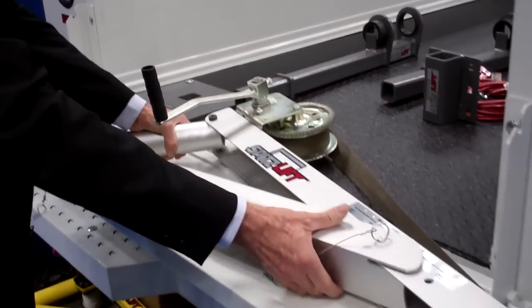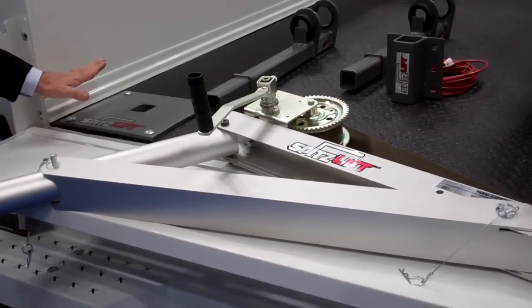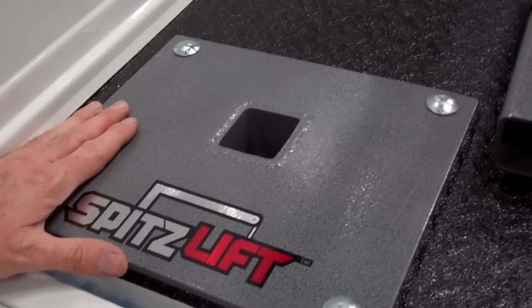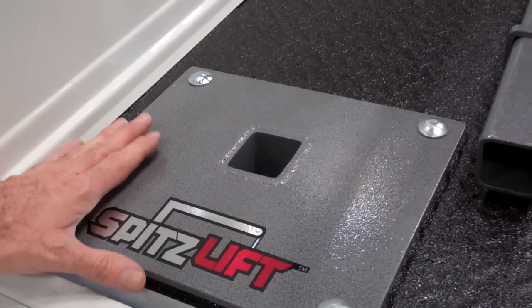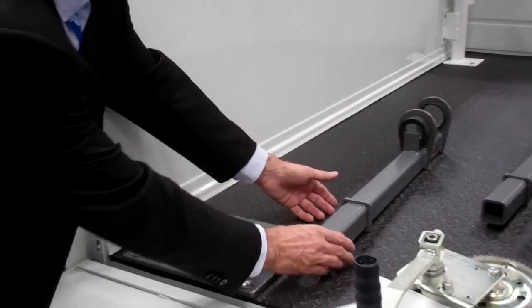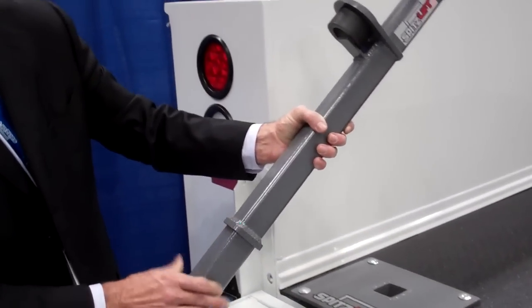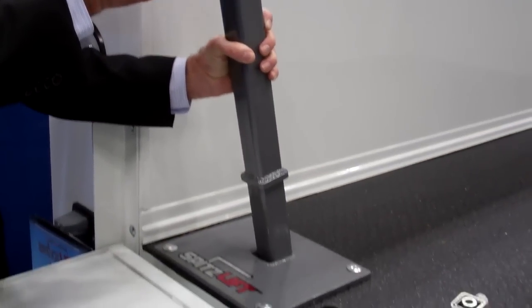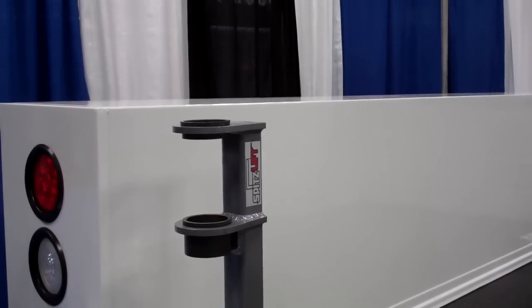Right over here you can see this base. It sits in the bed of the service bodies. This design will work on KUVs and also regular service bodies. And this is our pendant base, which integrates between the two. It has different heights we can set it up at for different heights of the overall lift.